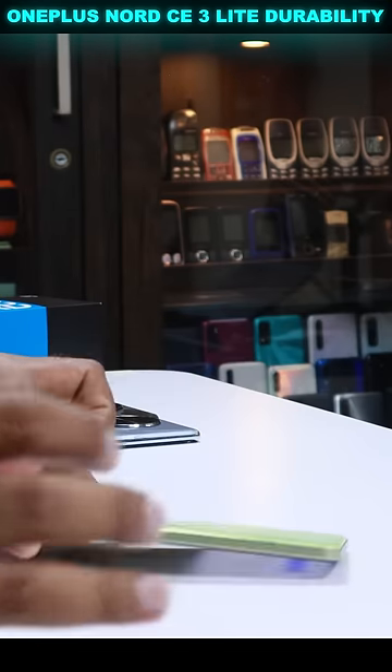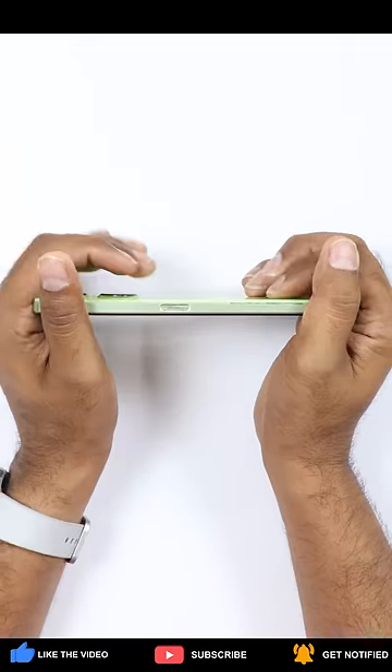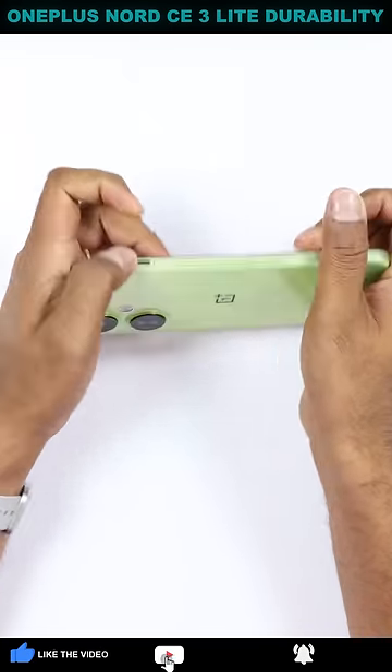The flex is really good. Let's bend from the rear side — let's see if there is no problem here. The phone looks OK. So it looks like OnePlus has not seen the light of the problem here.